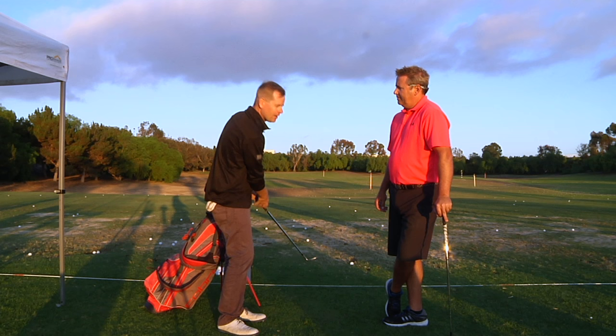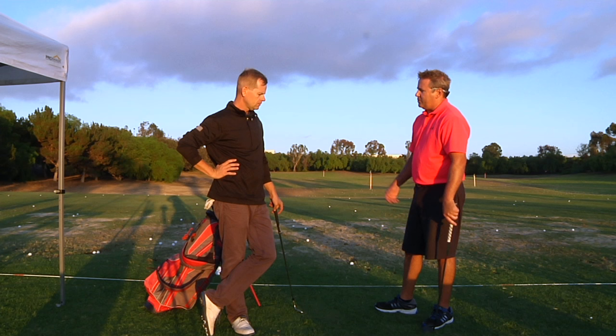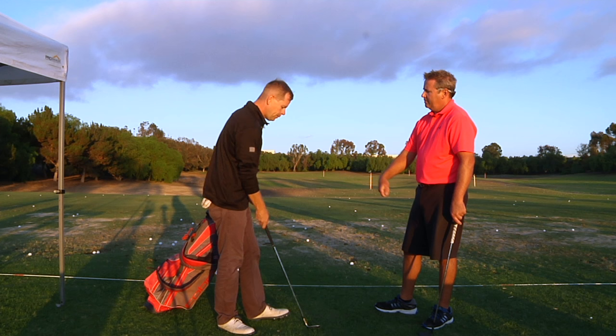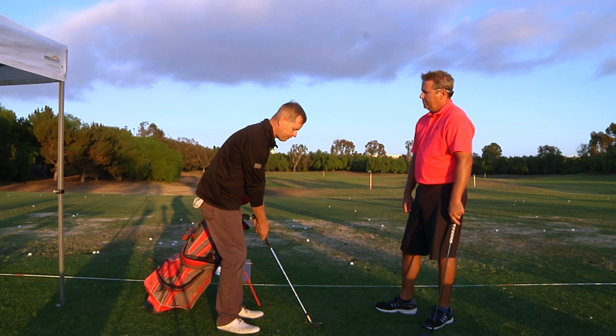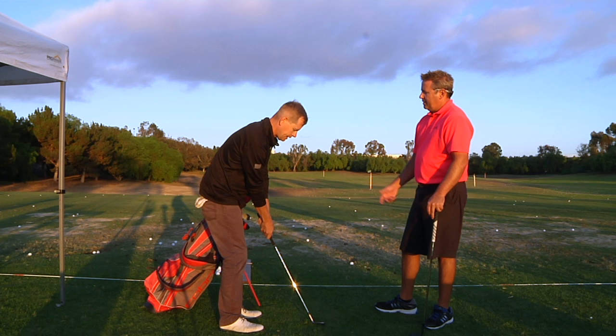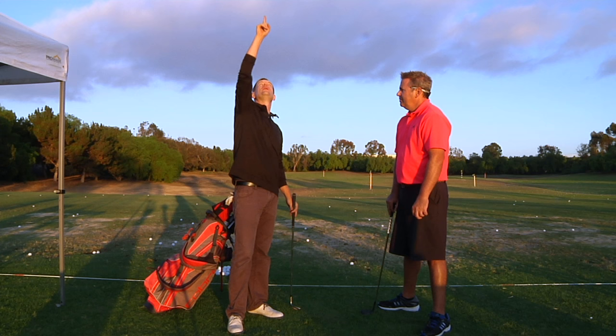The video is only about 20 seconds long, but the audio was crystal clear. Phil was having Steve be extremely shallow into it, with the face only slightly open, returning it to — kind of setting the angle. He was getting all the grooves on the ball, and the shots were about this high — not the Mickelson flop. They were about this high and they were landing and then stopping. It was really cool.